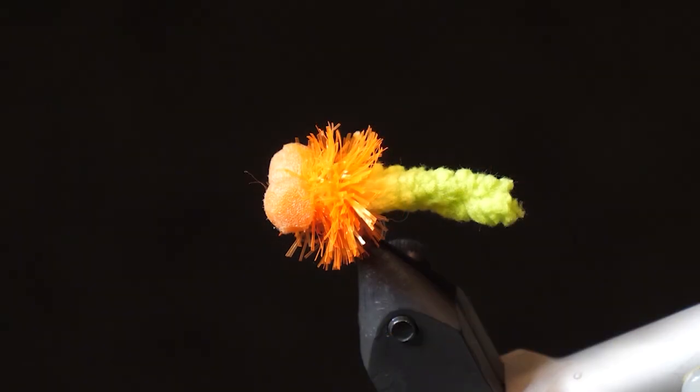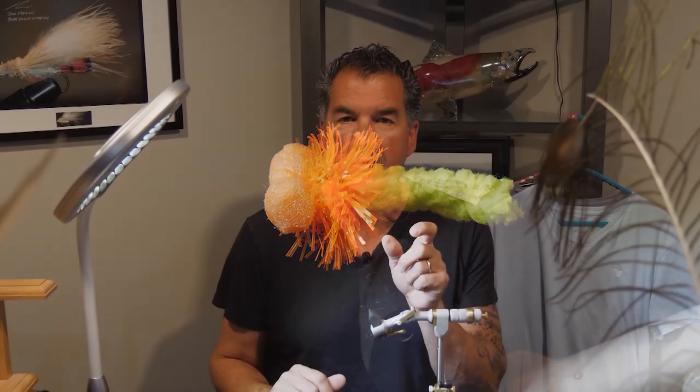Today on the bench I want to tie you up the Mop Tequila. The cool thing about this fly is it's similar to a Tequila Booby, only it's got that mop tail. Make sure you have these materials ready before you tie the fly.